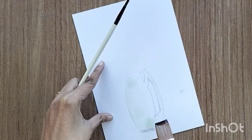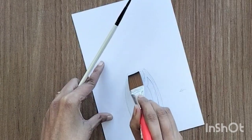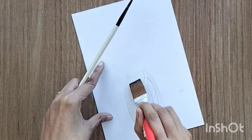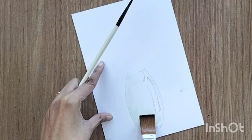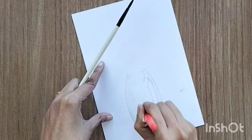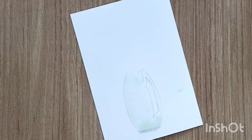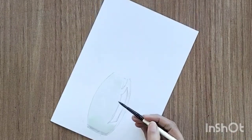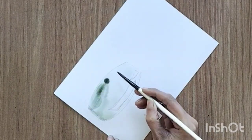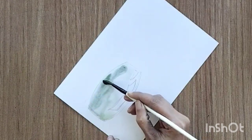Just to expedite the process I'm using a bigger brush. I'm going to paint this vase with green color, so I'm using a hint of green, but you can also do this with clean water. Except for the reflection of light area, I'm filling all other areas with water and then filling the rest with green color. I've mixed sap green and a little bit of purple together to make it a little darker.